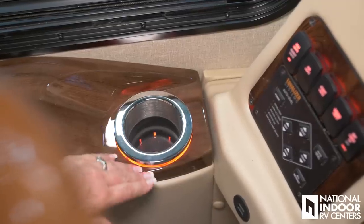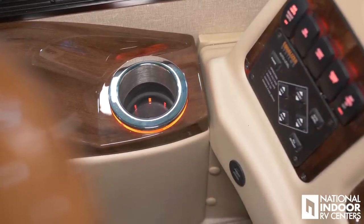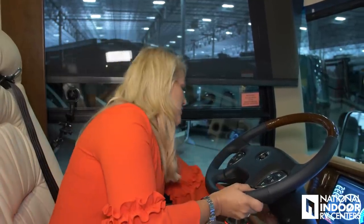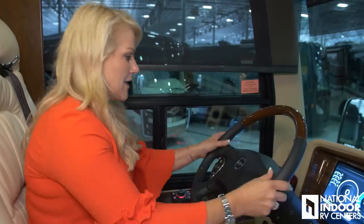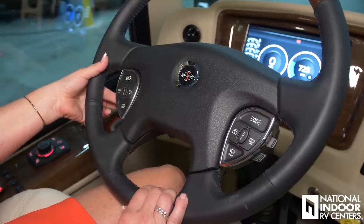We have a nice illuminated cup holder for nighttime driving, and two USB ports right here — very handy — along with our JBL sound system speakers. Now let's go over this steering column. First, I adjust it for comfortable driving by moving this lever up or down. We have left and right turn signals and pull forward for brights. On the steering column itself we have hand controls for the radio and source — I can turn it on or off right here, source through different options, and control the volume.